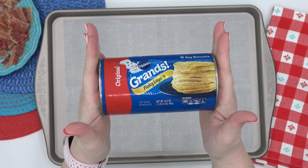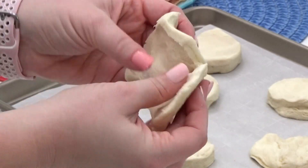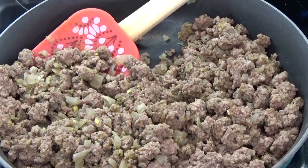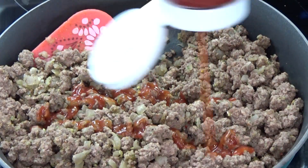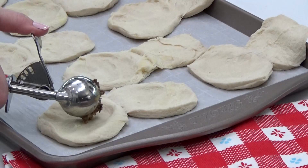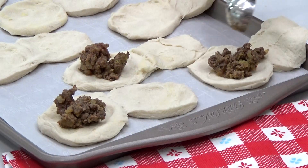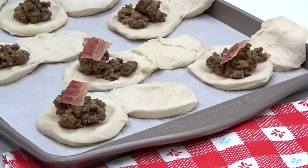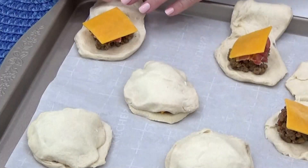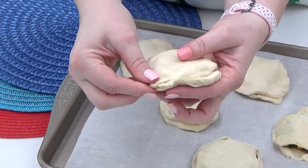Next, I'm gonna go ahead and split these biscuits in half — I am using the flaky layer type of biscuits to make this a lot easier. To really give these a cheeseburger flavor, I'm also gonna squirt a little bit of ketchup and mustard into my beef mixture, and then I want to fill these as full as I can. Before I close these up, I'm also adding in a little bit of pre-cooked bacon and of course some cheese, then I top with the other half of the biscuit dough.